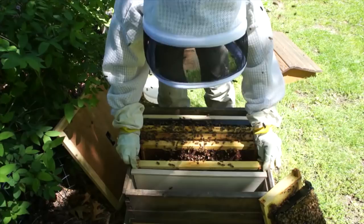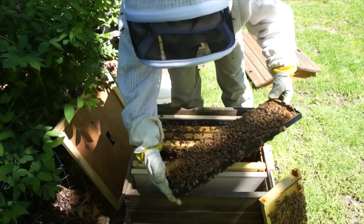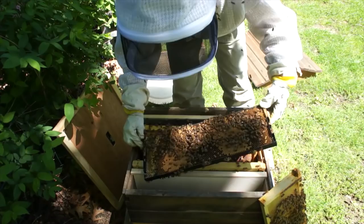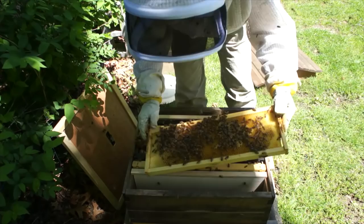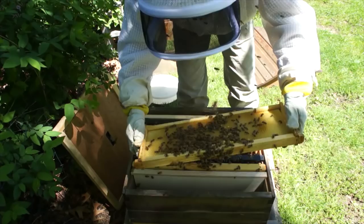I'm going to boost them with some nurse bees and a frame of capped brood. Look right here — we've got some hiding queen cups. They're empty, but I'll squish them anyway. This looks pretty good. Another frame here has some capped brood and some nectar stores. I don't see any more queen cups — there's some space for her to lay as well. I'm putting all the brood together so they can keep them warm.